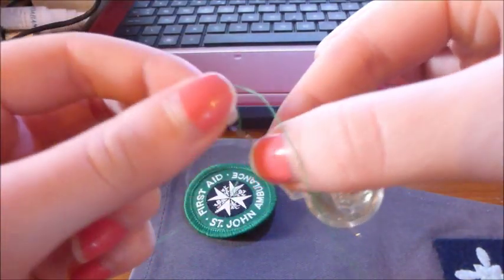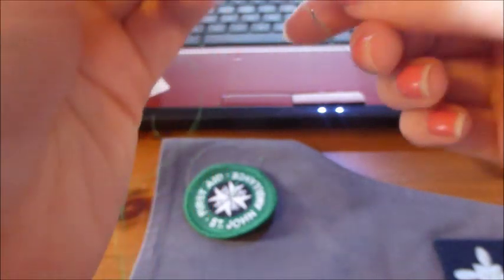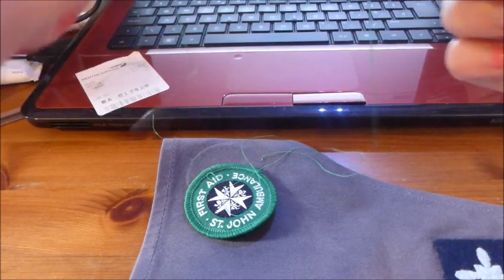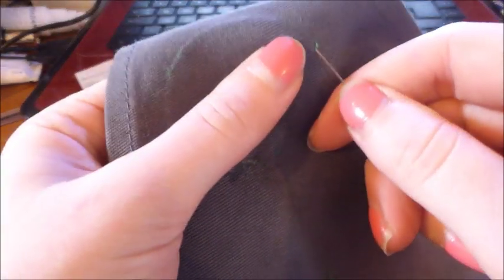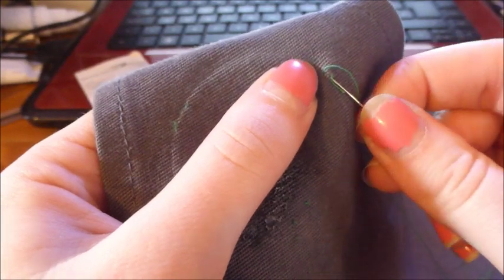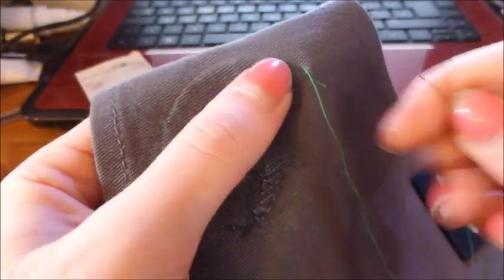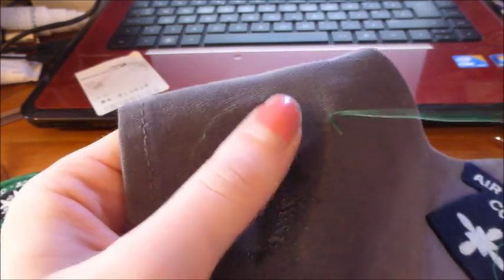So the first thing you're going to want to do is thread your needle. Push the threader through the eye, put the thread through, and it should come straight on to your needle. I always tie a little knot in the end so it's not going to fall off halfway through. Before I start placing my badge, I need to secure the thread — so I just push in a tiny little stitch, pull it through to the end, then go over that same stitch a couple of times. That acts as a knot and I think it just looks neater than having a knot in your material.